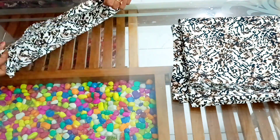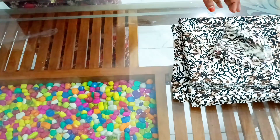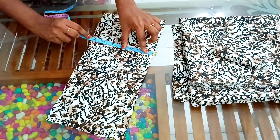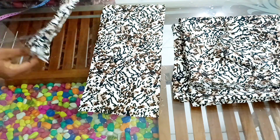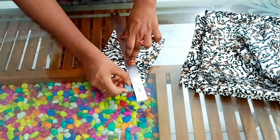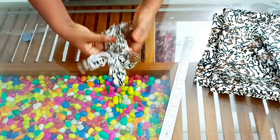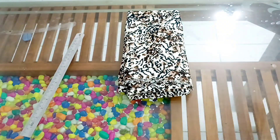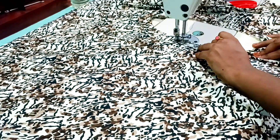Now I'm going to put the scrunchies in. Cut the length of the sleeve. Now we will finish the cross piece.